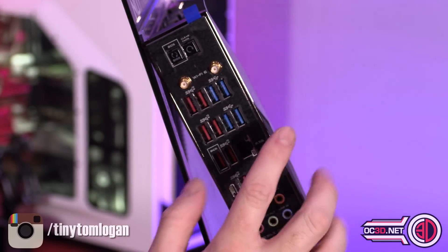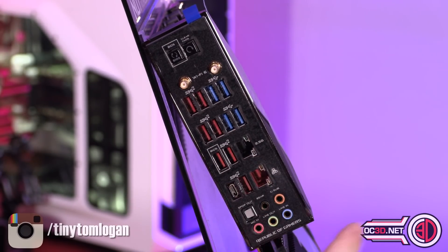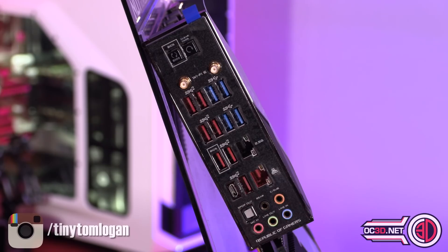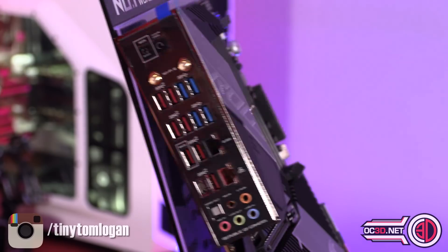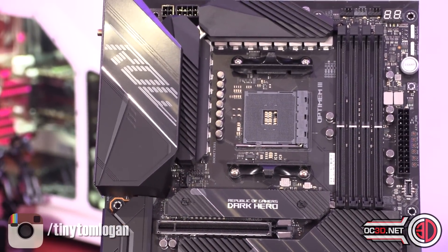WiFi 6 on the back, 2.5 gigabit ethernet, standard ethernet panel, audio out — these all light up as well. USB Type-C, and a load of USB 3.1 and 3.1 Gen 2. There's a lot of connectivity on the back — it's actually nice to see a fully stacked-out rear IO because it seems like we've been getting pretty skinny ones for a while.